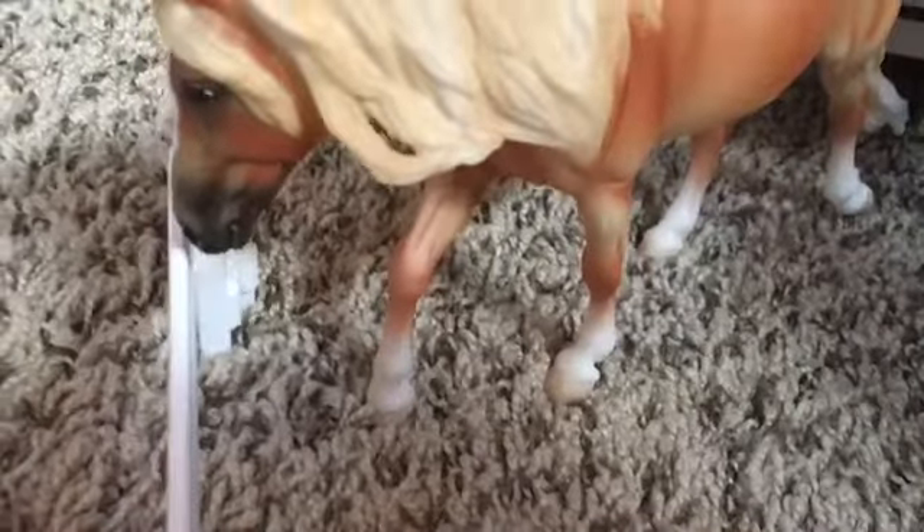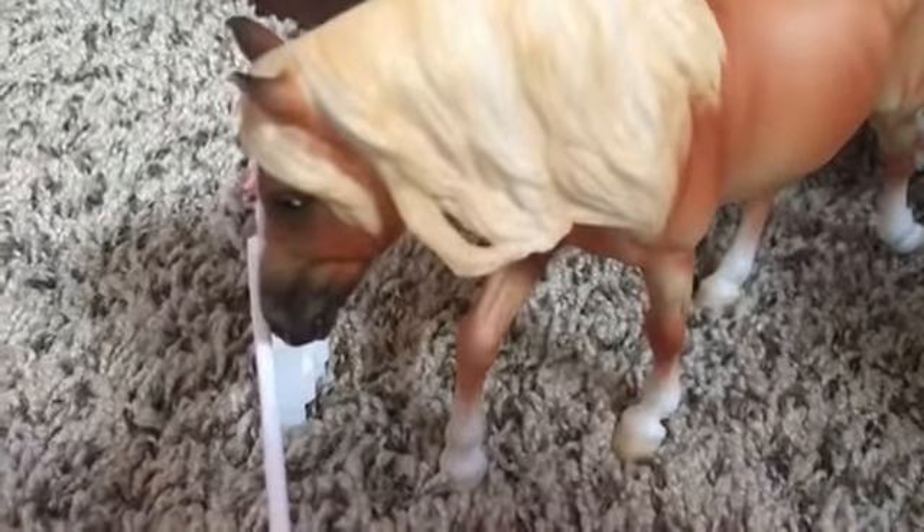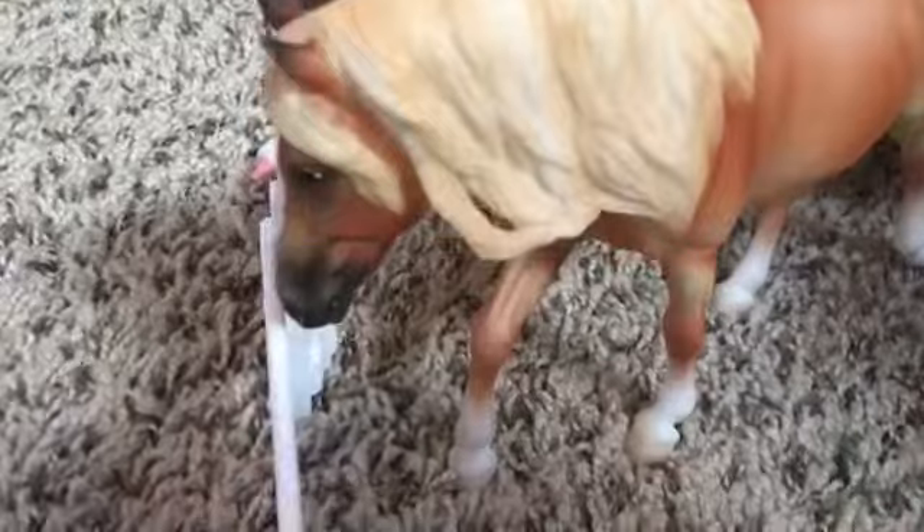Hey guys, so today I am doing another Briar Classic barn tour. Sorry I haven't uploaded in a while — I made a video on that. So let's just get right into the video.